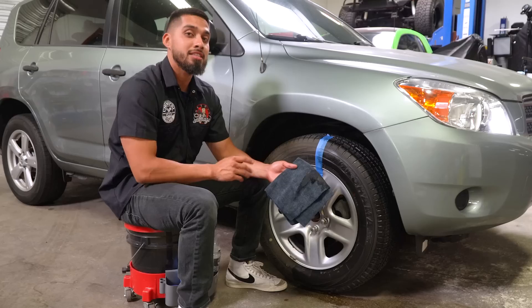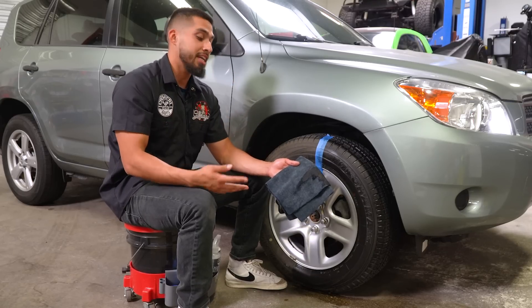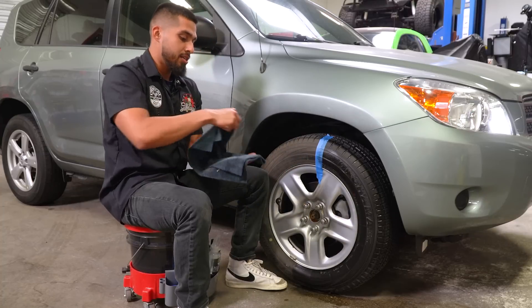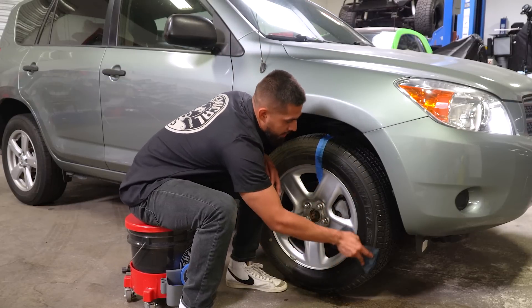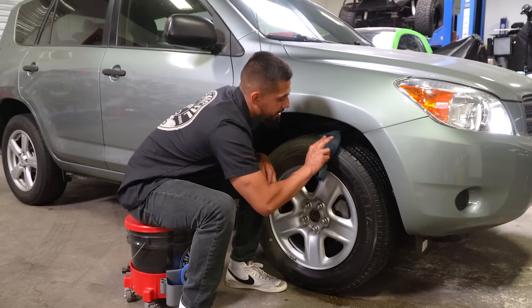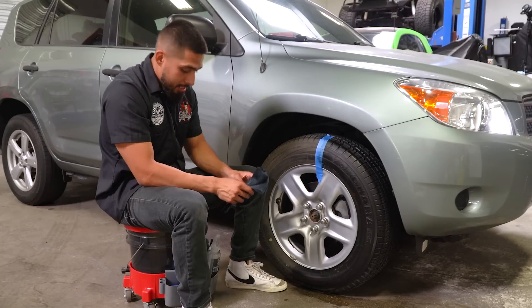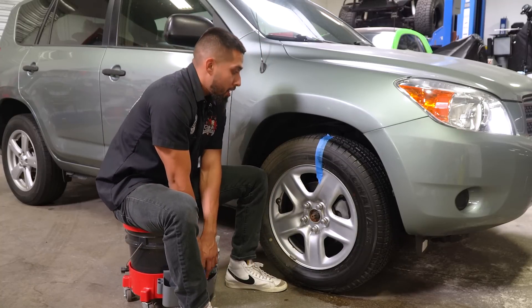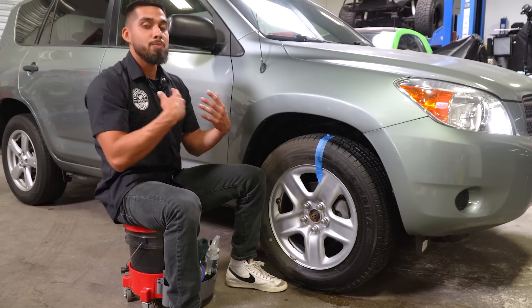As you can see, all of that was just dirt and filth sitting on the tire. If I were to apply tire dressing onto this tire without cleaning it, it would not bond properly or last as long. I'll flip to a clean side of the towel and buff off any remaining residue. Just by cleaning the tire you can see a night-and-day difference — the tire actually looks black now, it no longer looks brown, and it's a very clean surface.